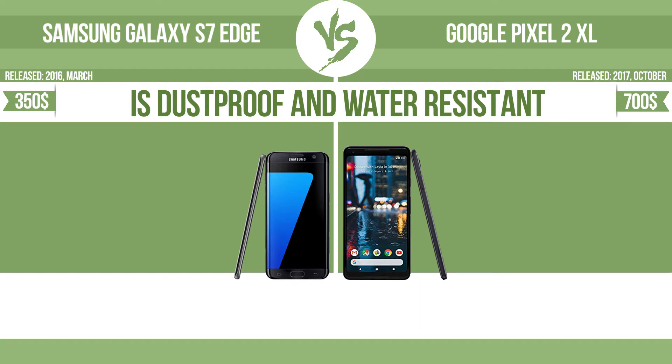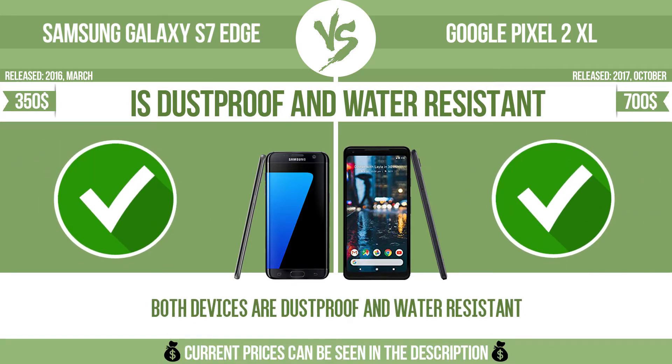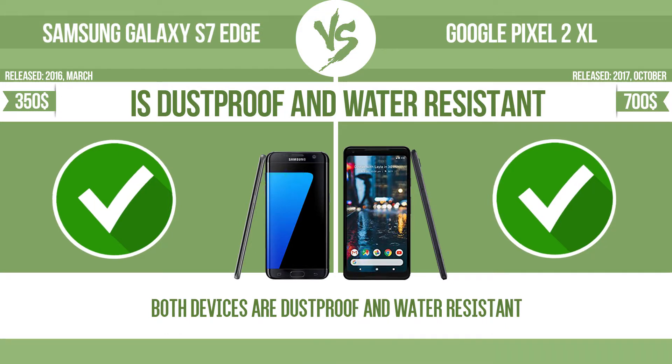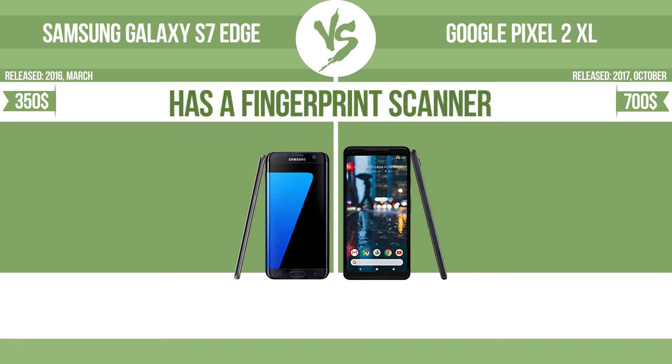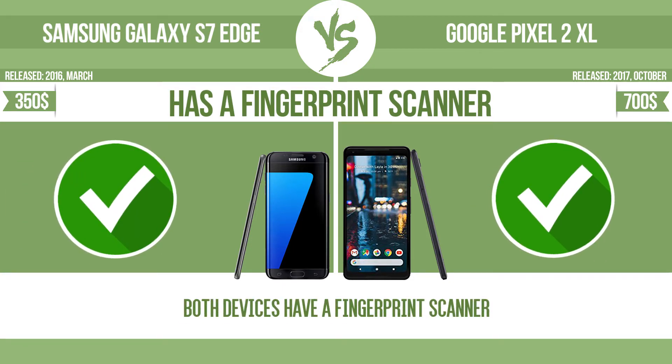Is the device dustproof and water-resistant? The device is water-resistant at a depth equal to or greater than 1 meter. It also has a fingerprint scanner, which identifies the user.